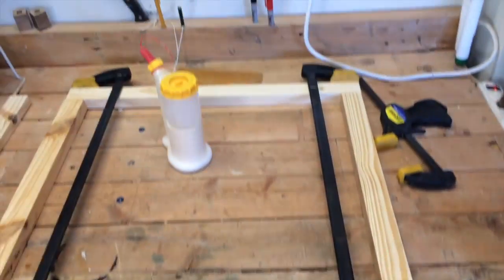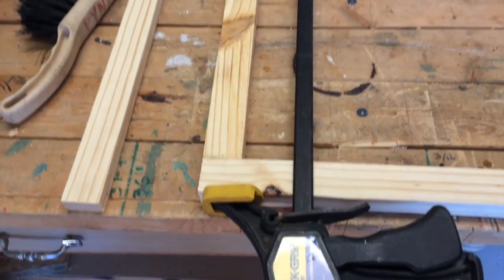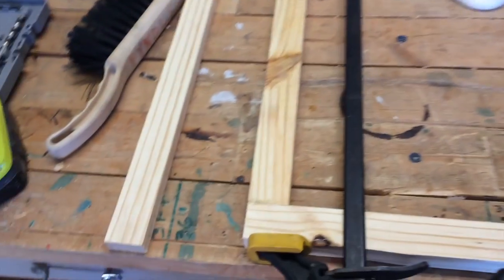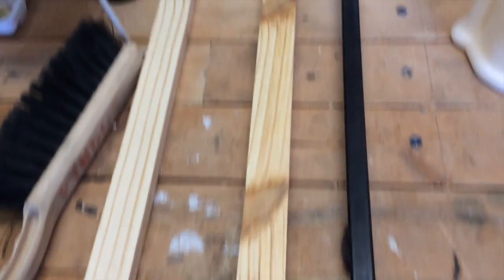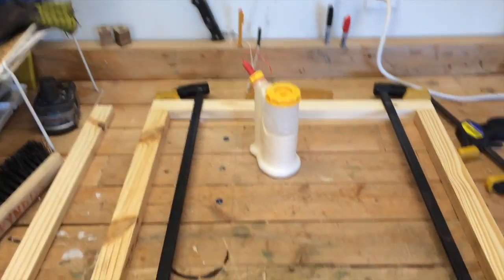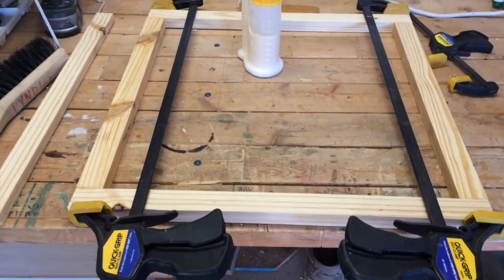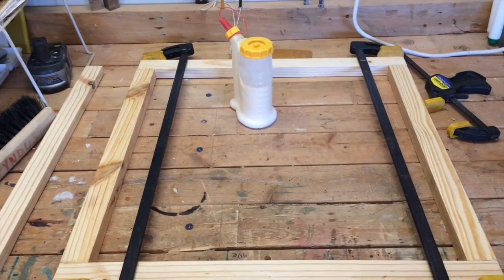This is the first frame box that I put together — this will be the very top one. I have pocket hole screws on the other side, I've glued it, and I have the clamps on it. I've measured across the four corners to make sure it's square and we'll let that dry. I only have one pair of clamps that'll expand this large, so it'll be a slow process — we'll do another one tomorrow.